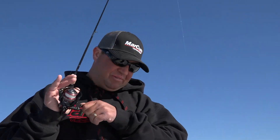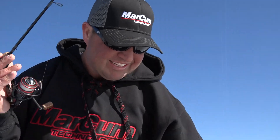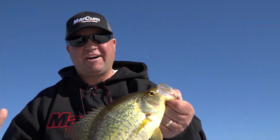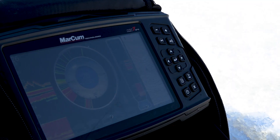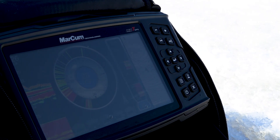I'm Tony Roach. The MarCum MX-7 with GPS is not only a great GPS sonar combo, it's a fantastic unit for ice anglers with quick access push-button settings right on the display, built for every ice angler's need.